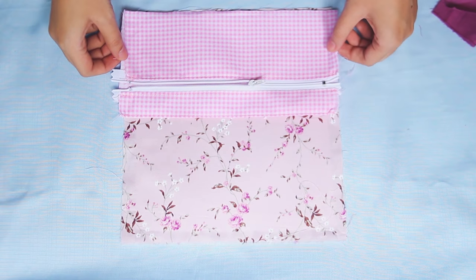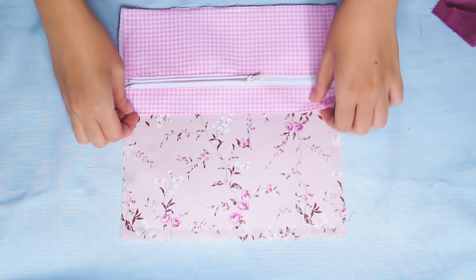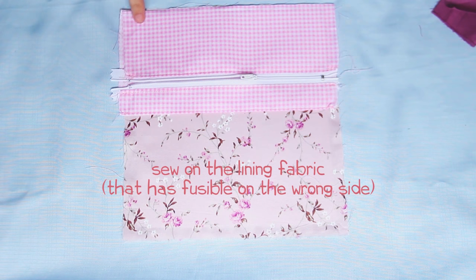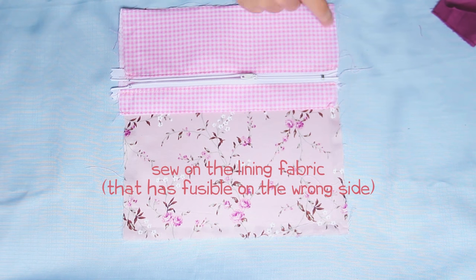Next, put the zipper back on top of the lining A on one side, right side facing right side. Then sew it like this, just using a little seam allowance. The purpose is just to make it stay in place.